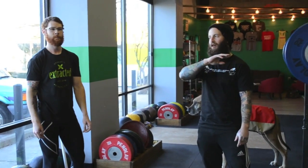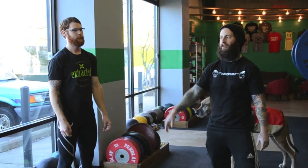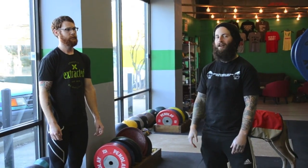Subscribe to the YouTube channel. OutOfStepBarbell.com — we do free lift analysis, so just go on there, submit your videos, and we'll send you an analysis back. Thanks a lot, and thanks to Josh for coming in and doing this. We'll see you soon.